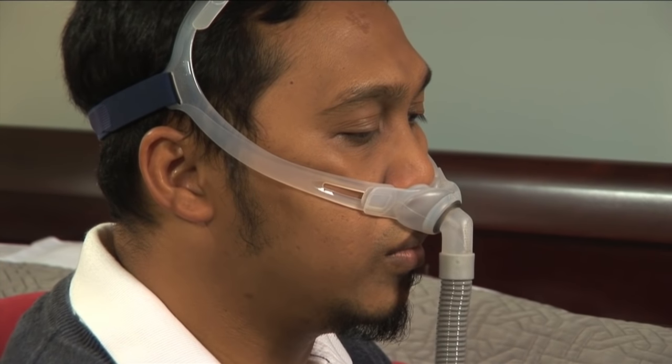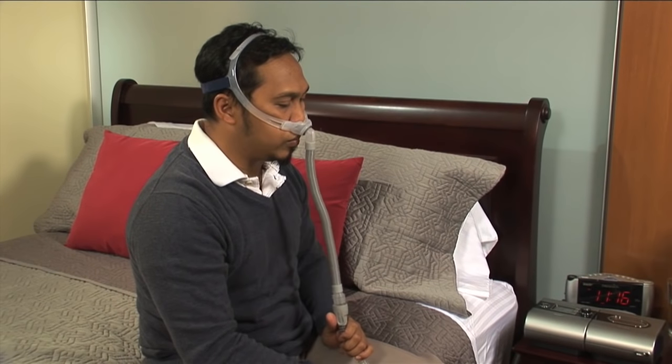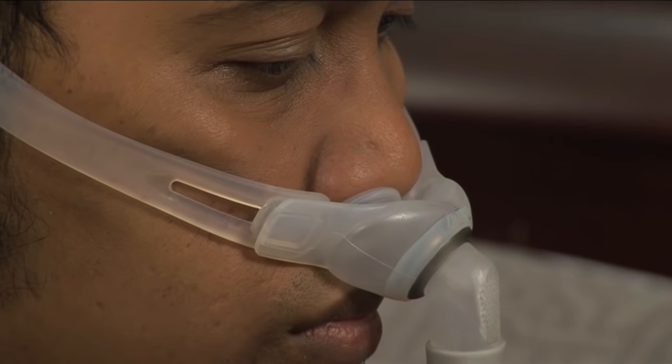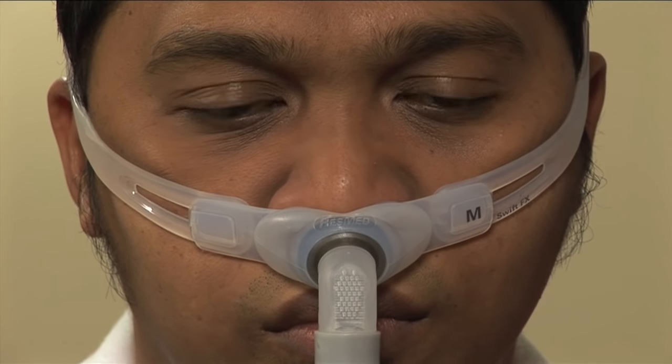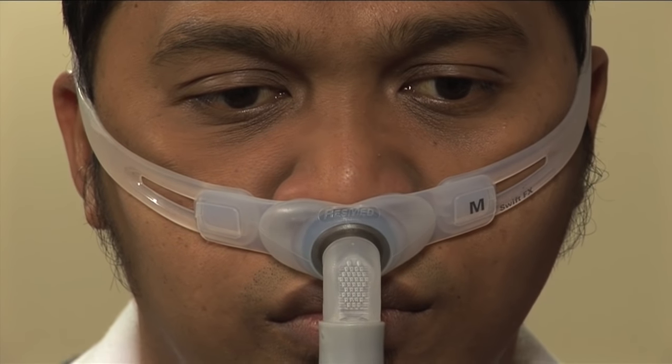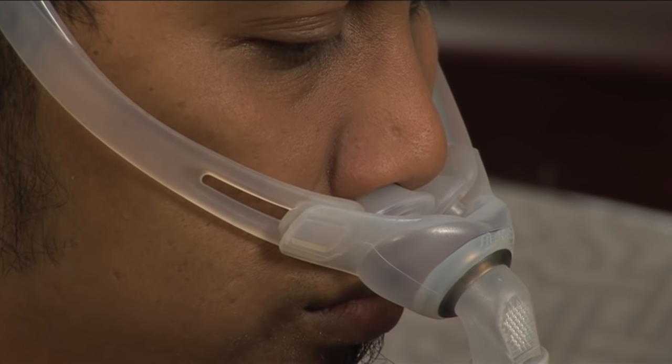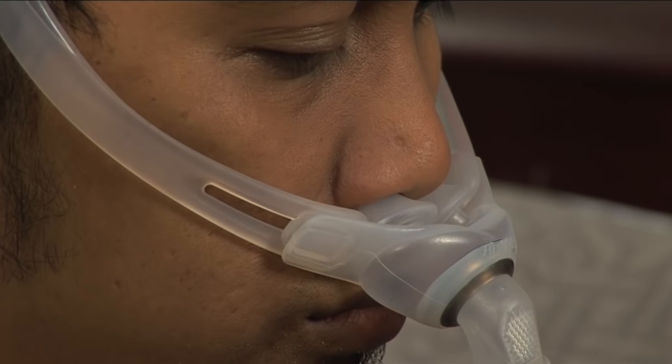Remember, a good fit is not necessarily a tight fit. The nasal pillow should rest comfortably against the nostrils without causing unnecessary pressure. If you feel the nasal pillow is pushing too hard against your nose, the headgear is too tight. If there is space between the nasal pillow and your nose, the headgear is too loose.